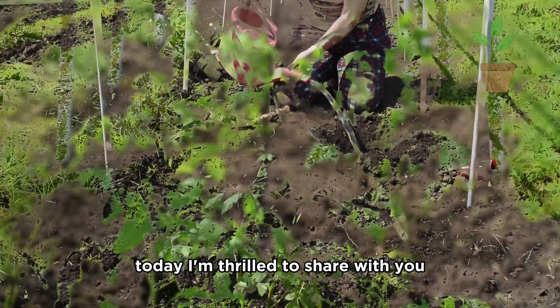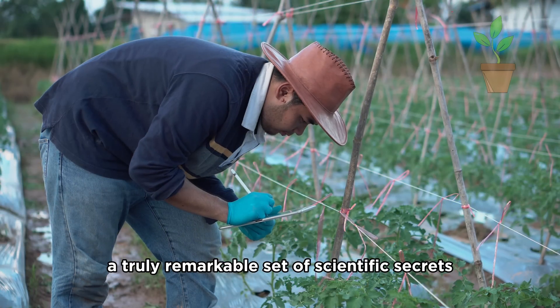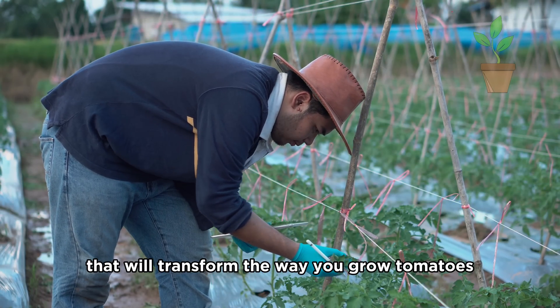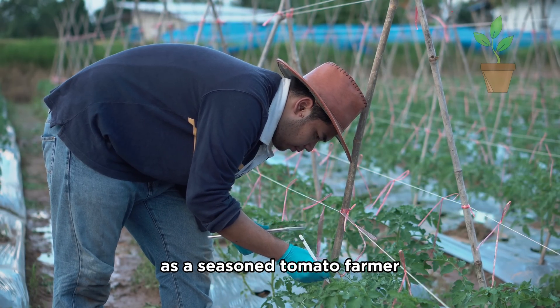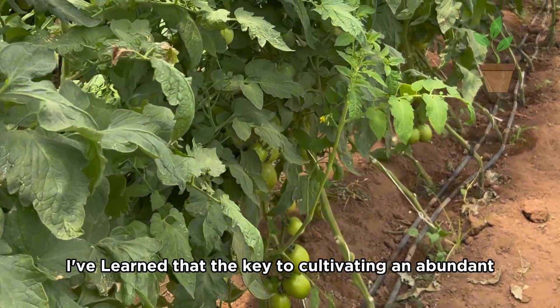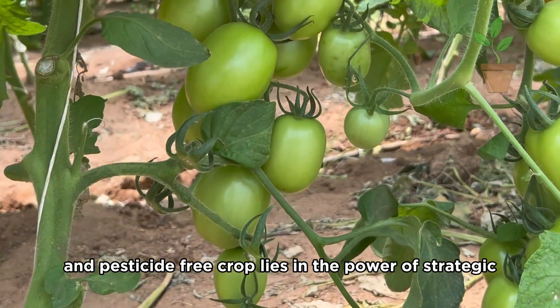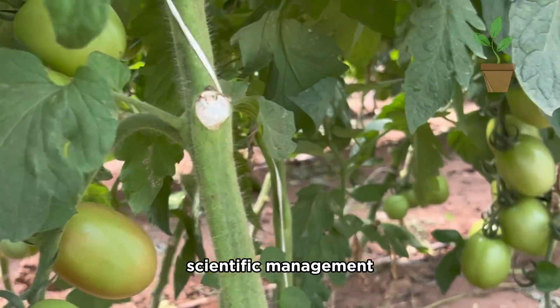Greetings, fellow gardeners. Today, I'm thrilled to share with you a truly remarkable set of scientific secrets that will transform the way you grow tomatoes. As a seasoned tomato farmer, I've learned that the key to cultivating an abundant, healthy, and pesticide-free crop lies in the power of strategic scientific management.